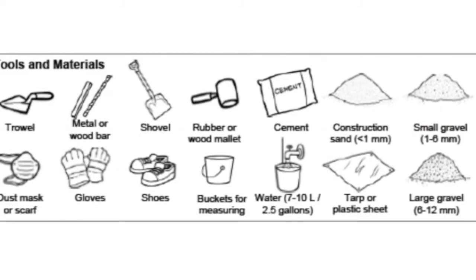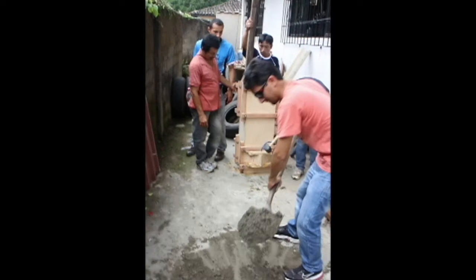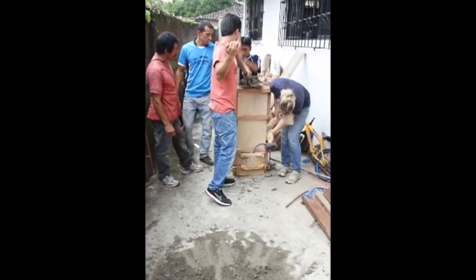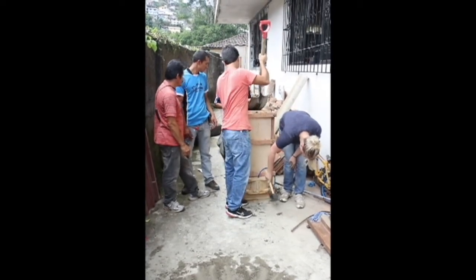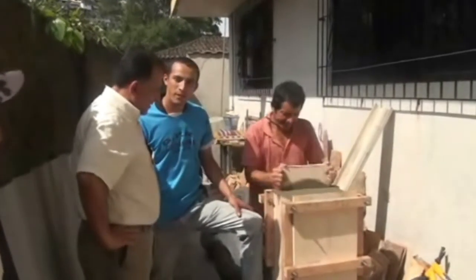Thoroughly mix your dry concrete mix before adding water. Slowly add water until your concrete is wet enough to clump together, but dry enough so that it doesn't stick much to your hand — you should be able to form a ball of concrete in your fist. Fill the mold with concrete in a circular pattern, making sure the center core stays centered. The core will stop moving once the mold is approximately half full. Use a stick and rubber mallet to pack every part of the mold with concrete, focusing on the nose. Level off the concrete on the top of the mold and cover the entire mold with a plastic bag or tarp to help retain water.